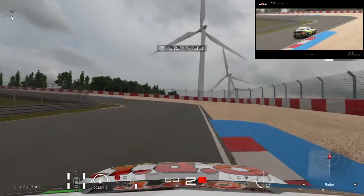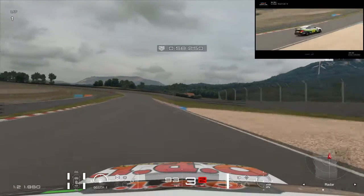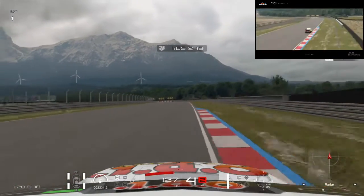All right, here we go. Downshift. Shove it in there. Hold the road. Small little lift. Go out wide.